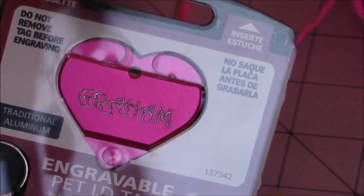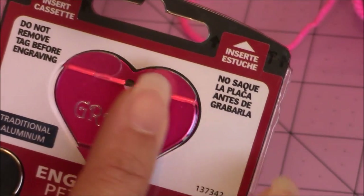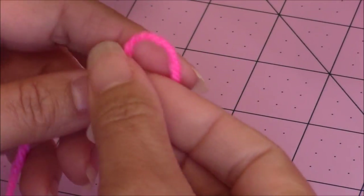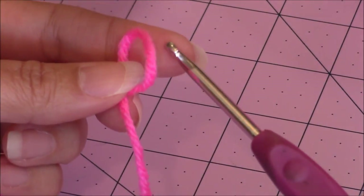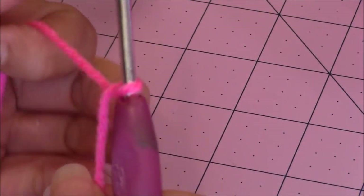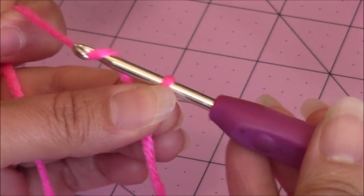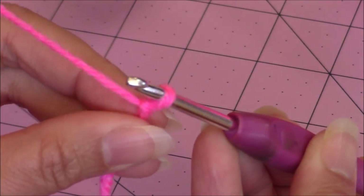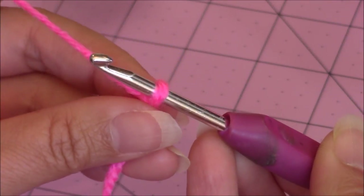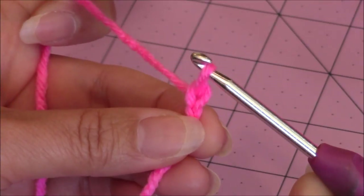I like to purchase name tags to put onto my dogs, but I'm going to show you how to make a heart in case you don't want to pay for name tags. First, take your yarn and fold it over on itself to form a loop. Take your crochet hook — I'm still using my 3.75mm — put it right through the loop. That's your first chain; you're going to make a chain of 66.